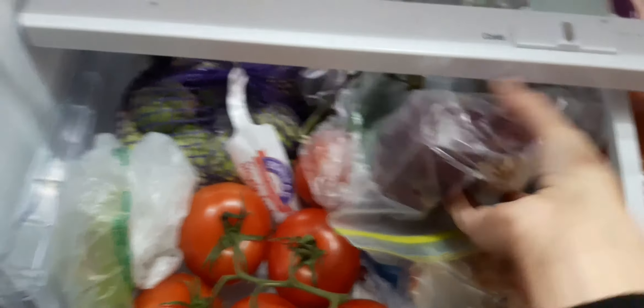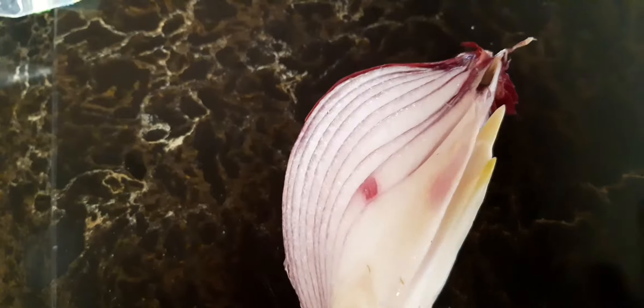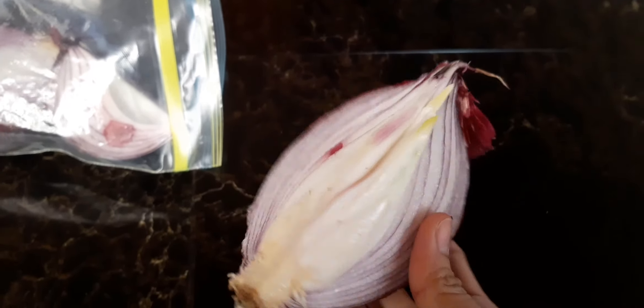So this is it — I took them from the refrigerator and as you can see, they had new little growth. I decided to cut just that portion so I can plant them. The rest I can still use if I cook, so that's it.